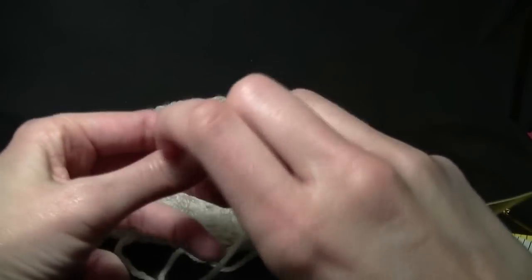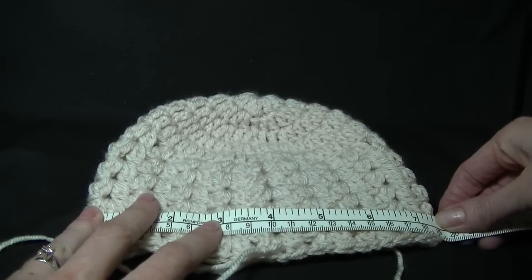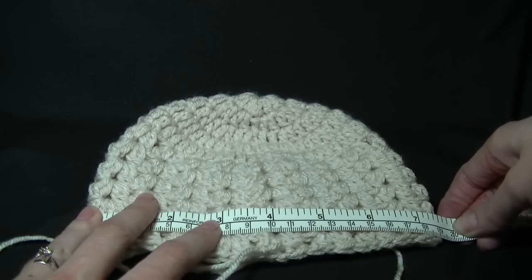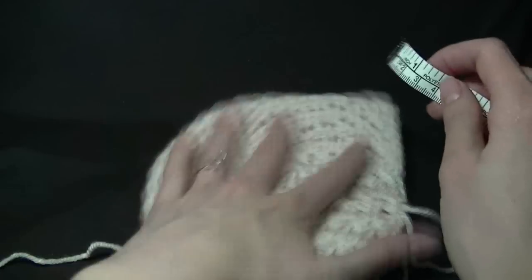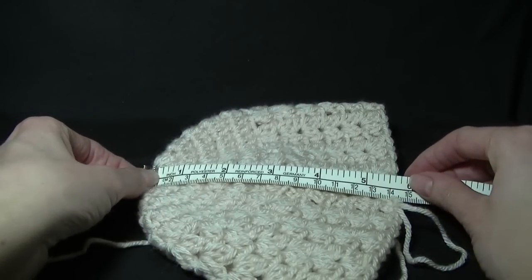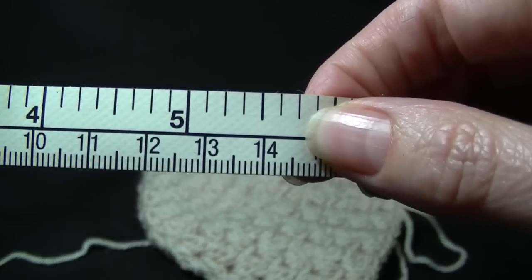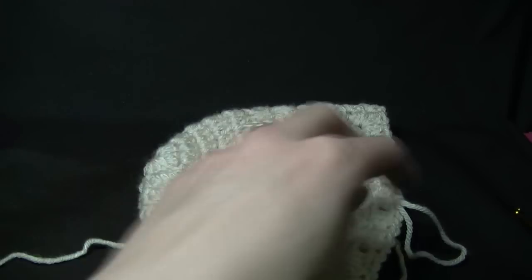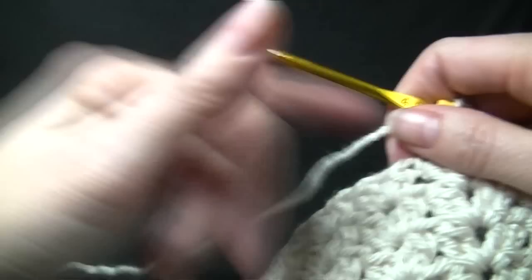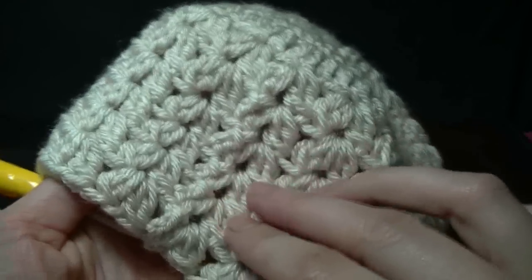The measurements of my hat are 19 centimeters across, so if it was 20 it would be 40 circumference — so it's about 38, but this hat stretches so it will fit a 40cm head. The height of the hat from the top to the bottom is about 14.5cm, which is about 5.5 inches. The width measurement was about 19 to 20, so it's about 8 inches. So we're just going to add the last row. I'm using 8-ply which is equivalent to sports weight yarn or DK — I did six rows of the cluster V.